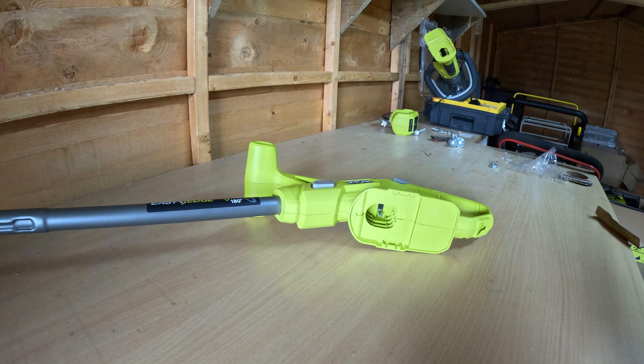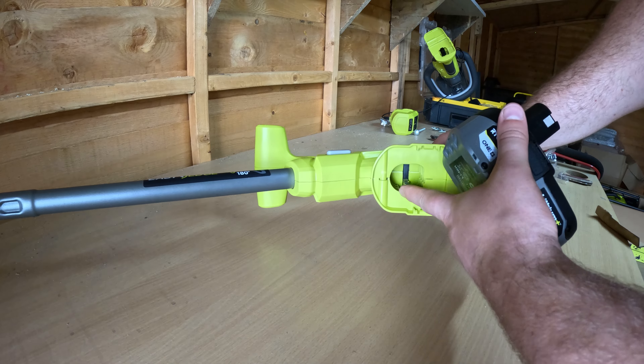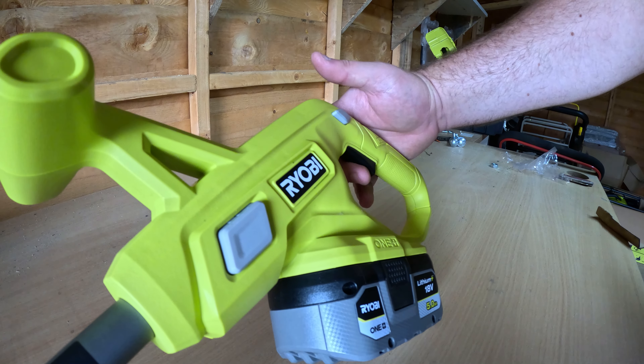I'm going to show you how to start the Ryobi string trimmer. You get your battery, put it in here on the underside of the handle — it clips into place. Then you have your trigger here.